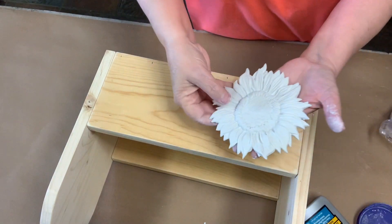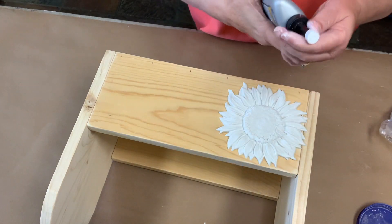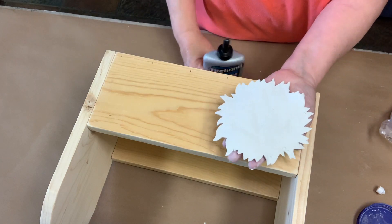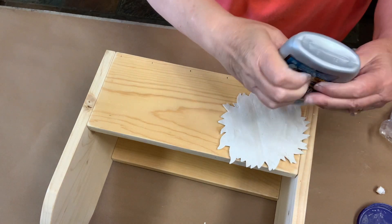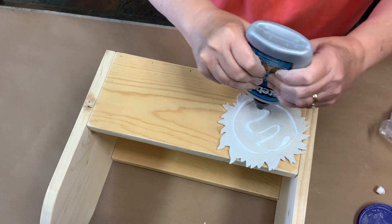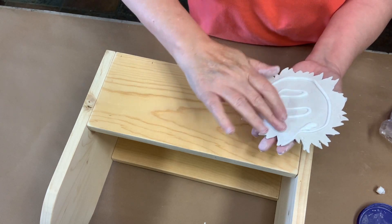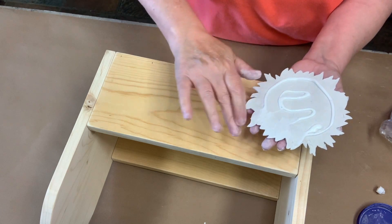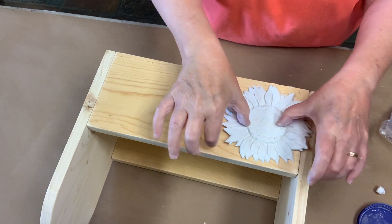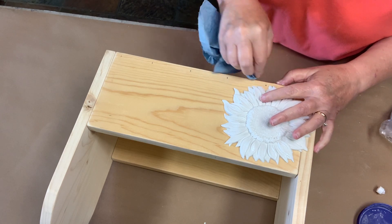So I use Titebond Quick and Thick. I've found that it really holds and glues, and it does it quickly. I'm just going to turn it over, and I like to put plenty of glue on it. I usually just take my fingers and make sure the edges have got glue on them so they'll go down really well. Once you have your edges down, just put it where you want it.